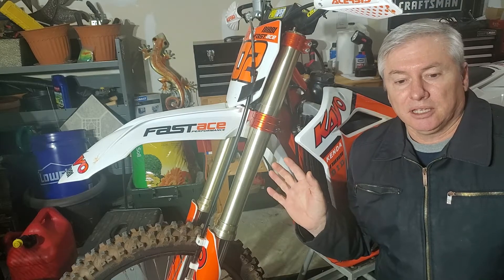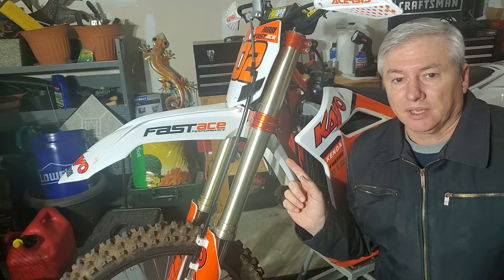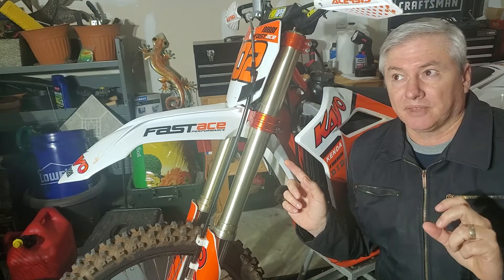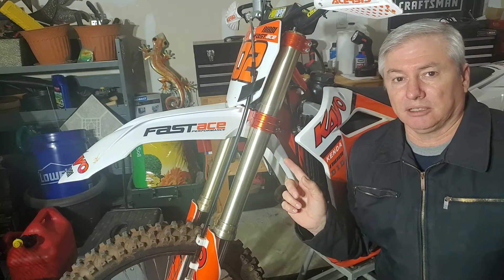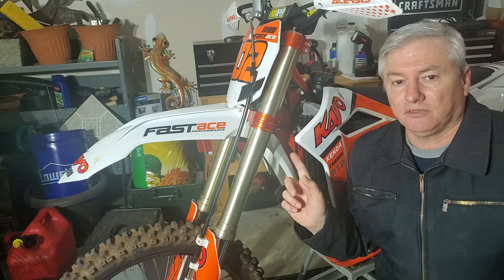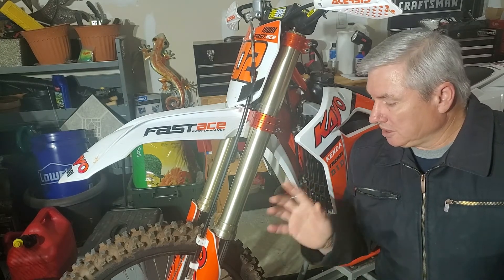Having ridden them and tried them out — if you can get the 450 version, you'll find that the spring rate is a little bit harder, a little bit higher, heavier, and will work better if you're above like 180 pounds. So if you're on the heavier side, above 180 or so, try to get 450 forks if you're doing this swap.